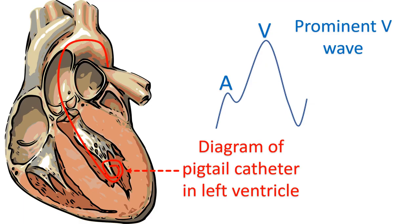The pigtail catheter from the aorta, which was used to guide the septal puncture, can be introduced back into the LV to measure LV diastolic pressure and thus calculate the transmitral gradient. Elevation of LV end-diastolic pressure or undue prominence of the LV wave must raise suspicion of significant mitral regurgitation following mitral valvotomy.